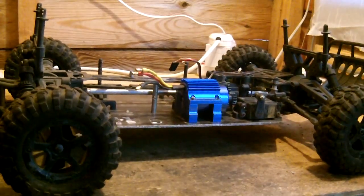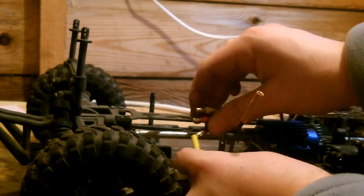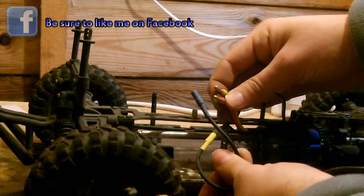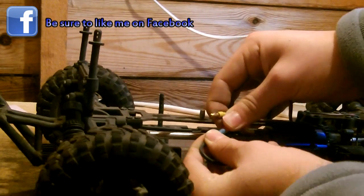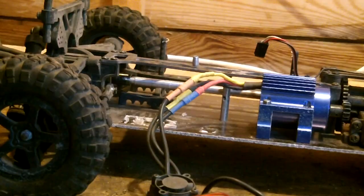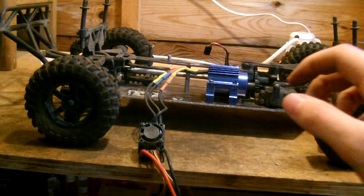Now you've got to configure these three wires and plug them into your ESC. In this car, the Acme Trooper, the black wire from the motor needs to go to the yellow, the red wire needs to go to the blue, and that means the yellow goes to the orange. It should be set up like this.